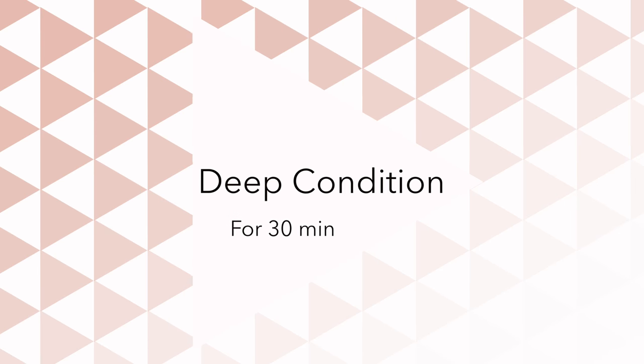I deep condition for about 30 minutes under a hooded dryer, then I come out and take off my little cap. You can see here's about half my head of hair — I have a lot of hair, it's super thick. I'm rinsing out the conditioner, which rinses out pretty well. Usually I add oil to this if my hair is feeling super dry — I'll deep condition with oil on top of the conditioner — but not today. My hair was pretty moisturized so I didn't feel like it was necessary.